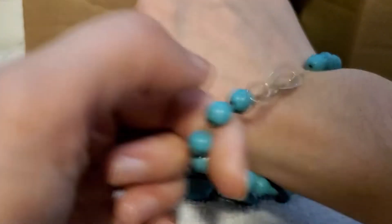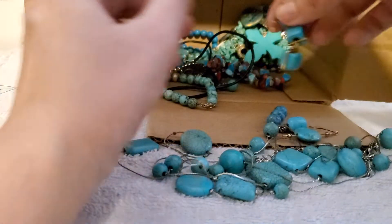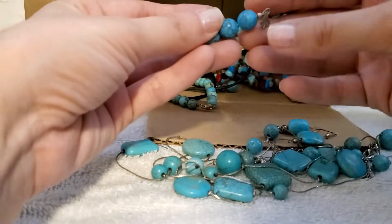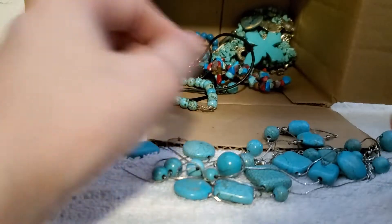It's just a thicker cord. Oh, I got the other one — awesome! I really love this earring, that one's really cool. Oh, I have a nice pendant right here — that's nice.